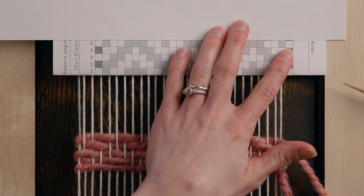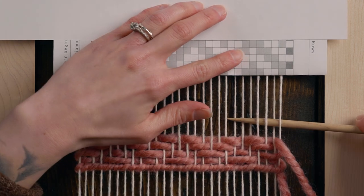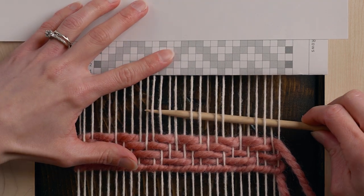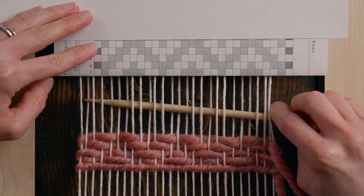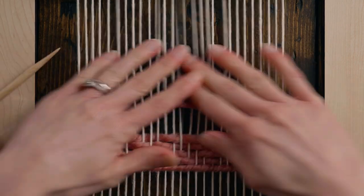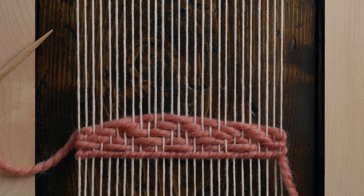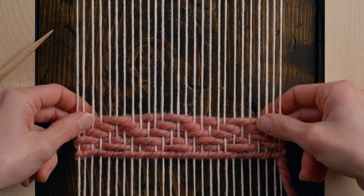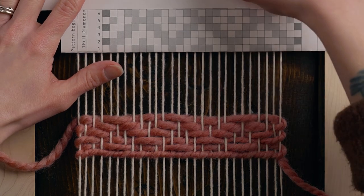We're on row five, coming from right to left, starting with: under one, over one, under two, over three, under two, over one, under two, over three, under two, over one, under two, over three, under two, over one, under one. Something I'm paying attention to is making sure I'm not letting the sides buckle down — I'm being really careful to make sure that everything is remaining nice and straight horizontally.